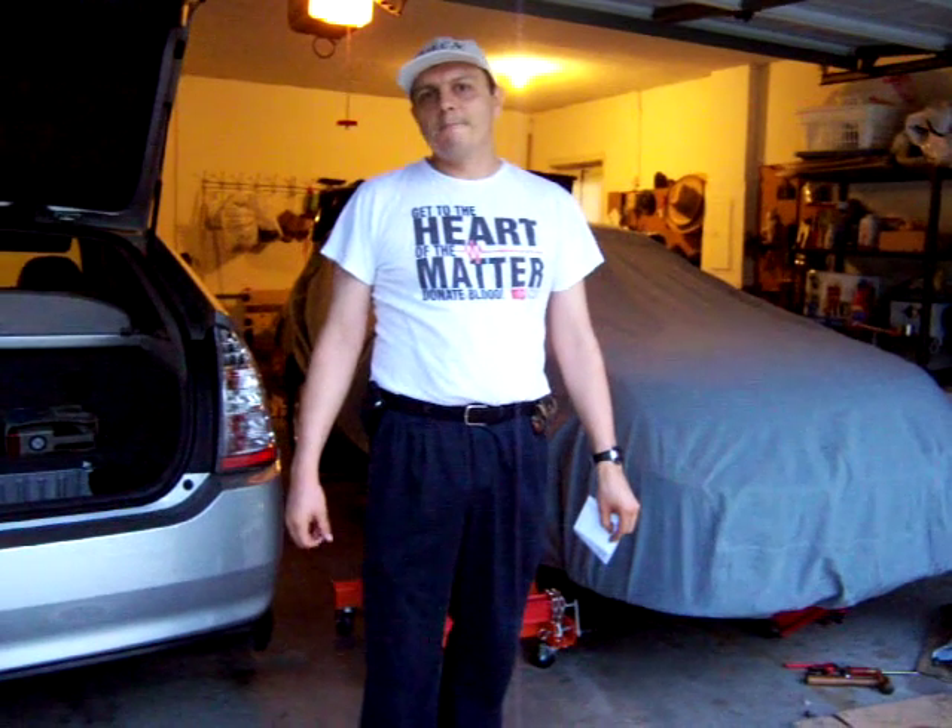Hello, my name is Jose Barriga and welcome to the next video of the conversion to an electric car.